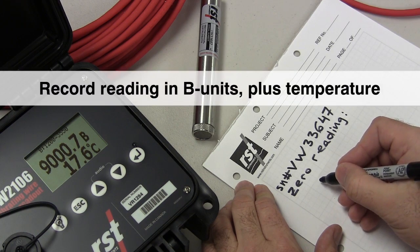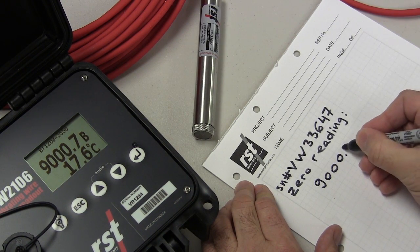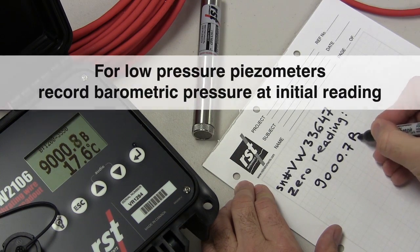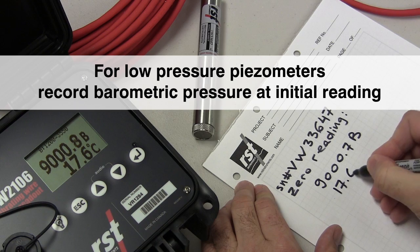Record the vibrating wire reading in B units plus the temperature. For low pressure piezometers, or where a barometric correction will be used, make sure to record barometric pressure at the time of the initial reading.